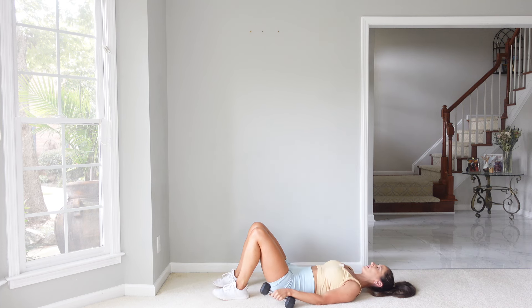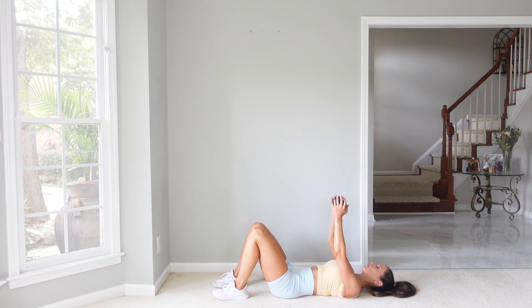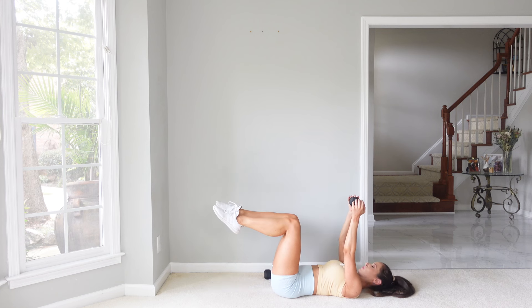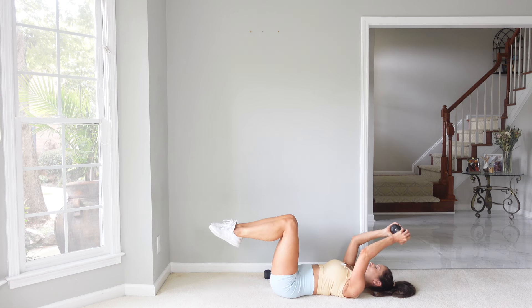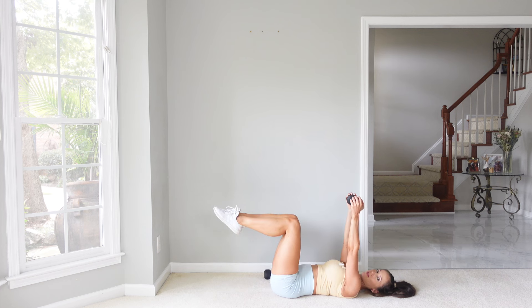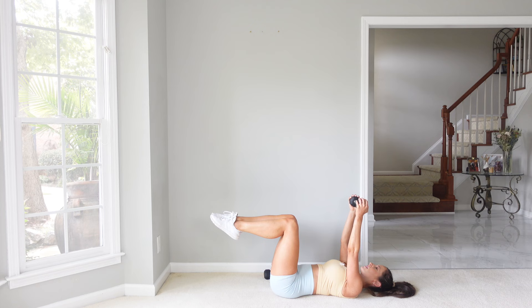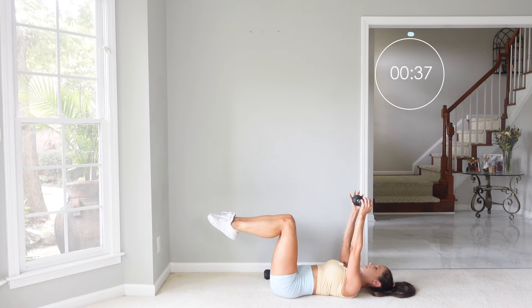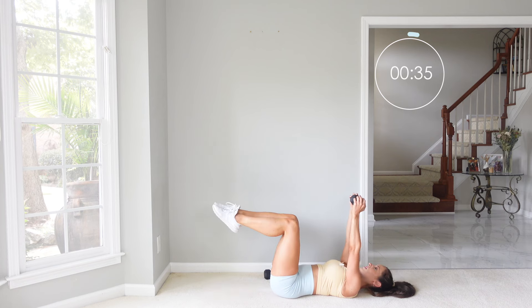Legs come down, arms come down. Now let's grab just one dumbbell, reaching overhead. Both legs are going to tap at the same time — bend those elbows, tap, come back up. You've got to bend the elbows — it's good tricep work. Bend, tap, come back up, straighten those arms.